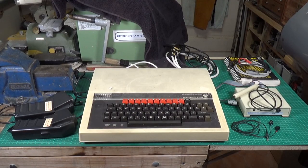Well, this is my next project and as you can probably see, this is not going to be a workshop project or a model steam engine project. Those of you who watch my channel for those videos may want to skip this and subsequent ones I do on this. This is a BBC Microcomputer Model B.